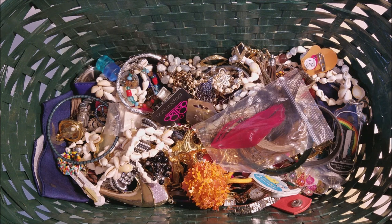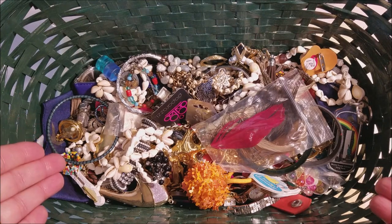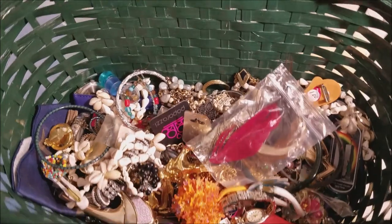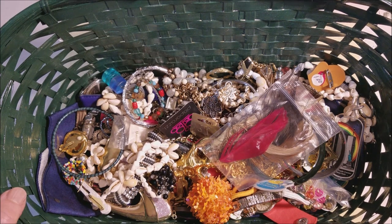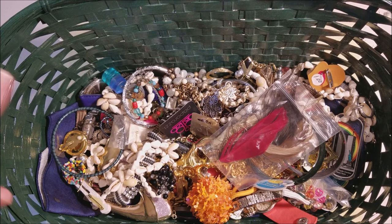Hi everyone. This is Marcia from our vintage store. I haven't said that in a while — I guess if you're watching this channel, you already know. I'm back with part three of this beautiful green basket. I think maybe we'll be able to finish it off today; if not, we'll go on to part four. I'm going to set this off to the side and zoom in a little bit and we'll get started.